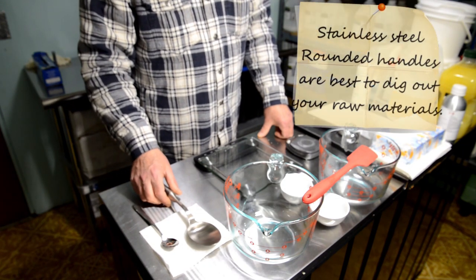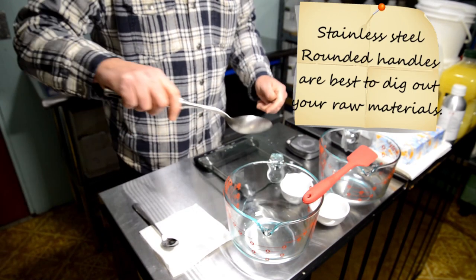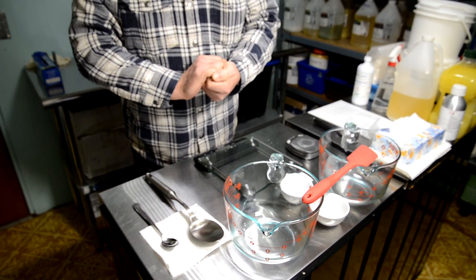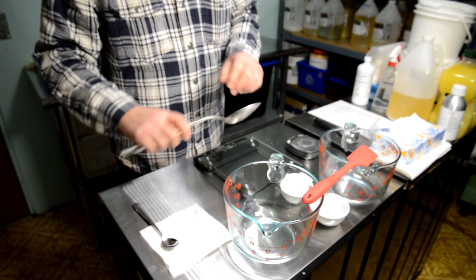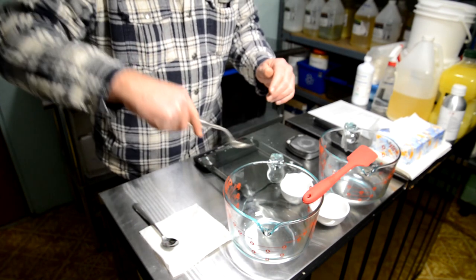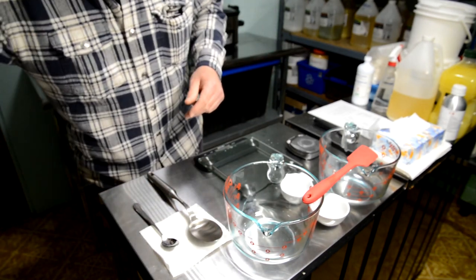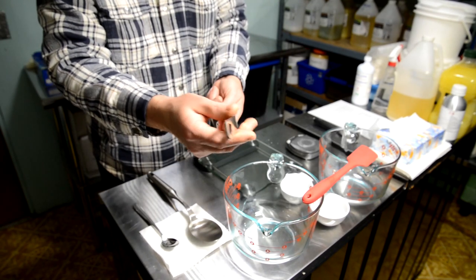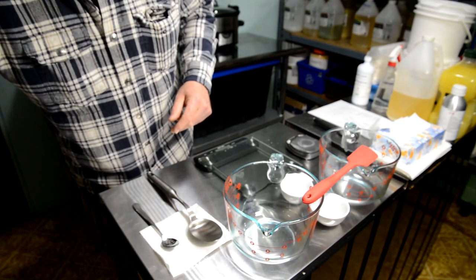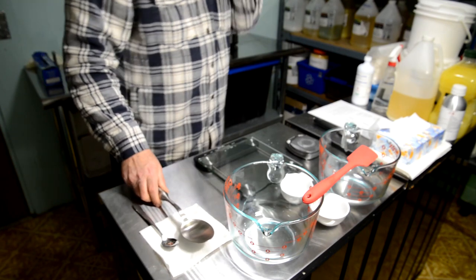My spoons are stainless steel. I like a nice solid spoon because sometimes you're digging out hard coconut oil, hard cocoa butter, or hard avocado butter. I also like one with a rounded handle because when you're digging in there, if it isn't round with a good grip it will dig into your hands — using a flat-edged one will start to hurt your hands pretty quickly.